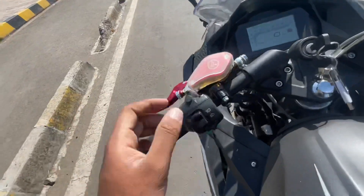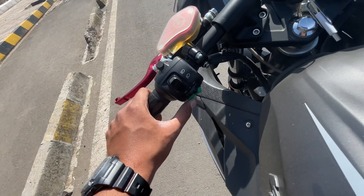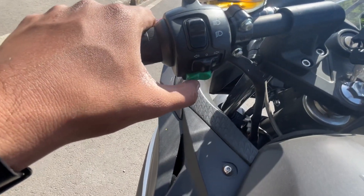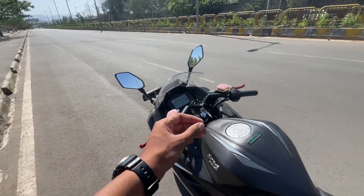On this side you have the upper and lower beam switch and indicators. On the left you have a good horn, and here you can use cruise control, which is a good and interesting feature.